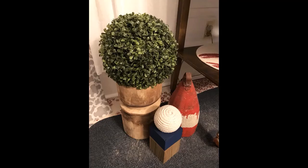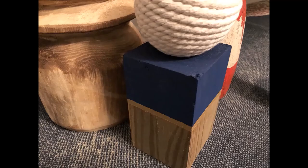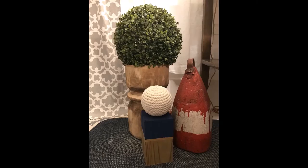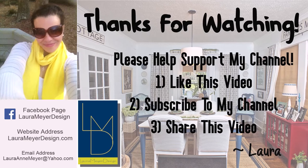I have it in my nautical-themed dining room and you can see it really works well. I have a nautical rope ball on top of it along with an old buoy, and then just a container with some greenery in it. There you go — I hope you enjoy it!